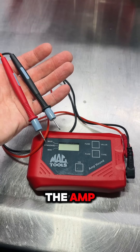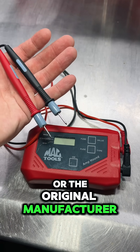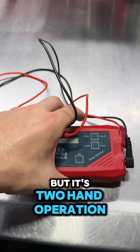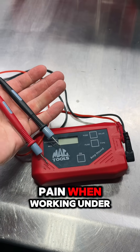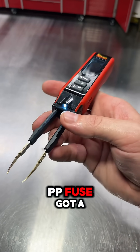Most of us are familiar with the Amphound, whether it's branded by one of the tool trucks or the original manufacturer. It is a great tool for finding parasitic draws in fused circuits, but it's two-hand operation, kind of bulky, and kind of a pain when working under dashes and in door jams for fuse boxes. The Amphound was a great tool, but it is no match for the new Power Probe PPFuse.